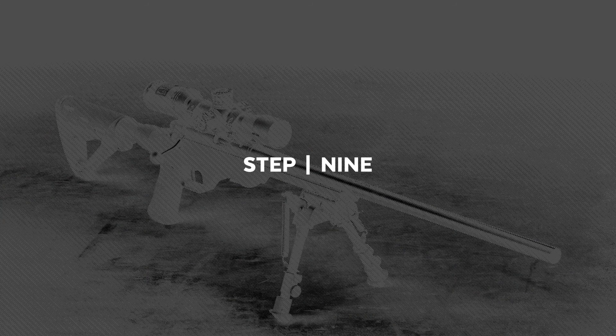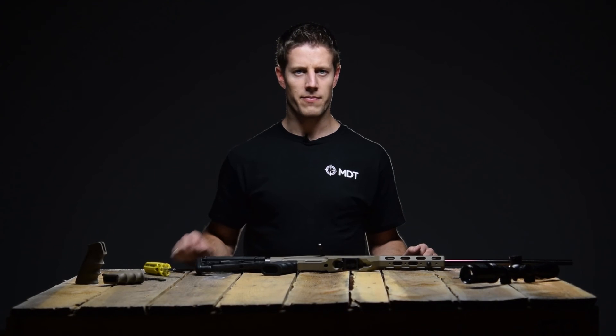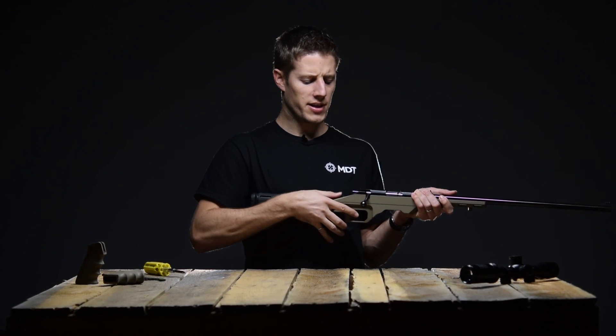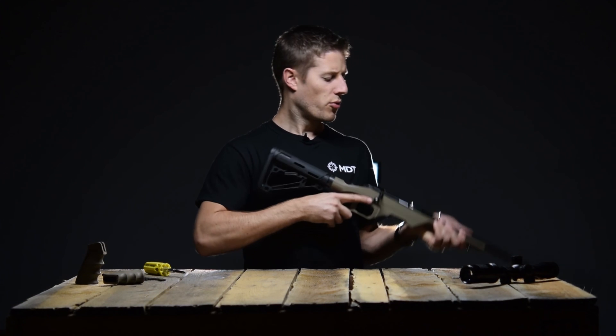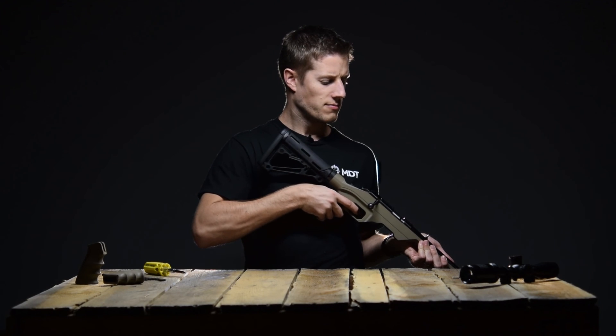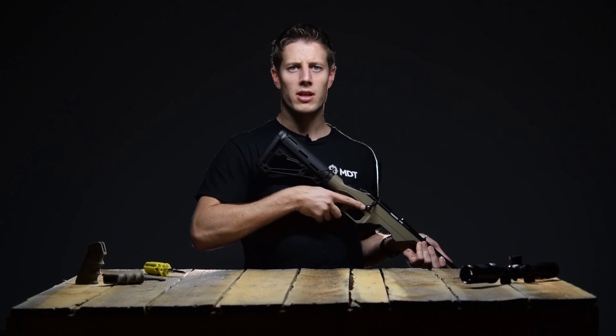The next step is to ensure your safety still works properly. Cycle the bolt and ensure the safety is engaged. Point the muzzle in a safe direction and attempt to pull the trigger — there should be no click.